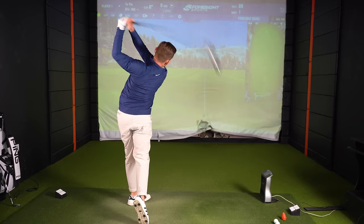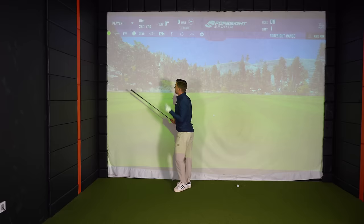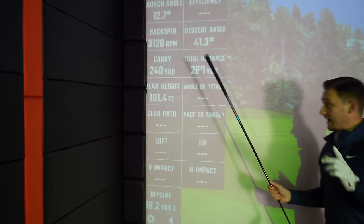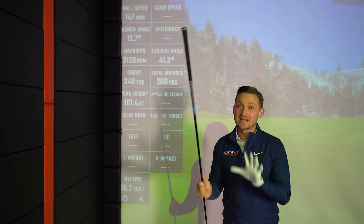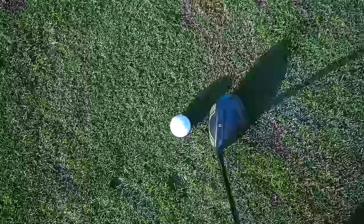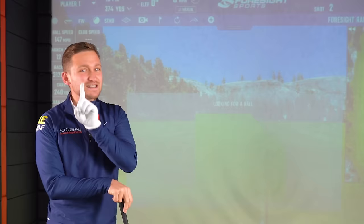That was a nice solid hit — let's look at the numbers. Ball away: 147 ball speed, around 3,000 spin, 240 carry. That is a really strong start. I'm a little surprised at how good that went, because putting this club down at address it felt slightly toed in, almost giving the perception the face is slightly closed. One thing I would say is it didn't launch as high as I thought — 12.7 degrees. I honestly thought for a five wood it would launch a lot higher.